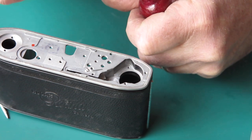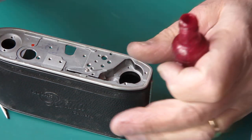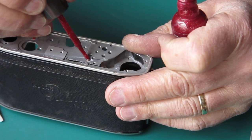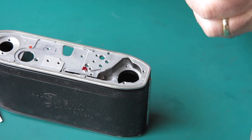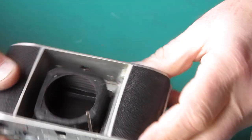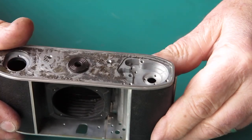I'm just going to put a spot of lacquer on the top of that screw head to stop it from shifting. It would be more useful if I lacquered the little L-shaped bracket in place, but that's a lot harder to achieve down inside the body casting there.